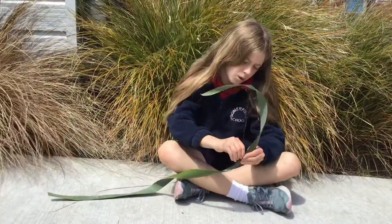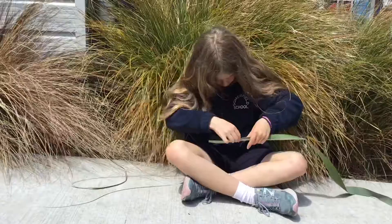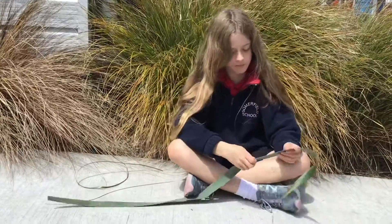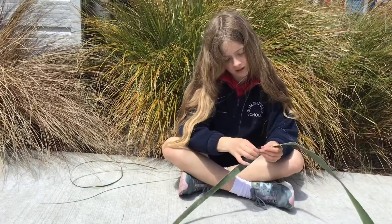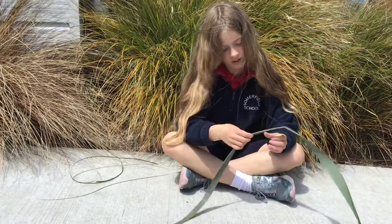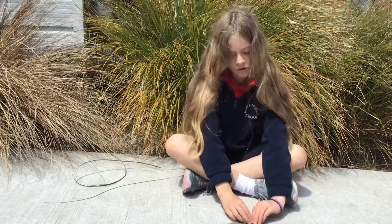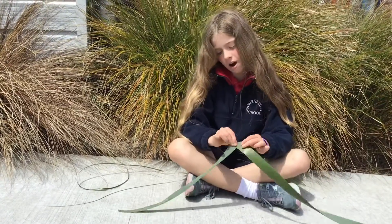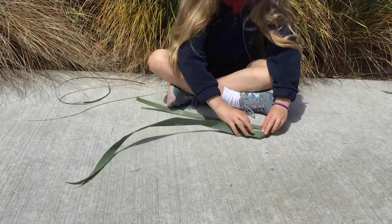Once you split it in half, you've got to pull away the stalk, and then you've got to find just above where it's like — and fold it over. Make sure it goes over, not under.